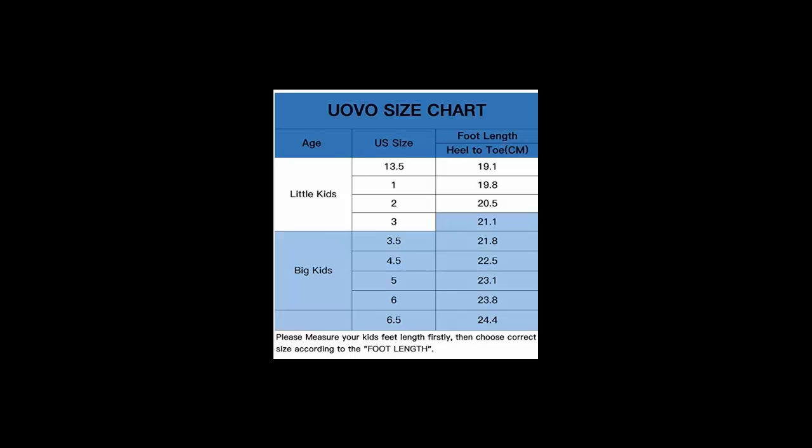Please measure your kid's foot length first, then find the same or nearest foot length in the size chart shown in the last photo. If you want to purchase these shoes, you can get the link in the description. Please like and share this video, and if you have any questions, you can ask in the comment section. Thanks for watching!